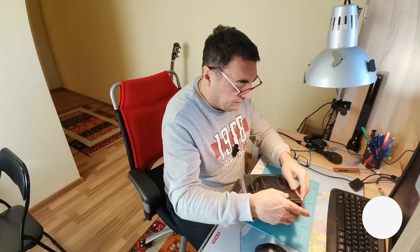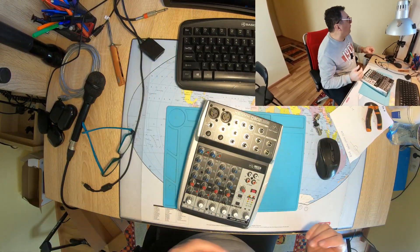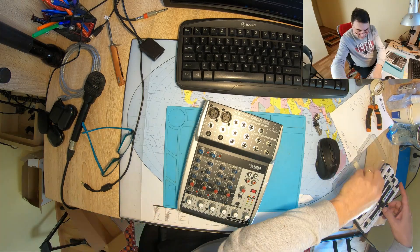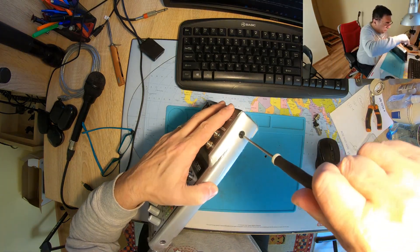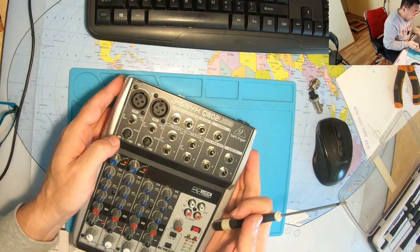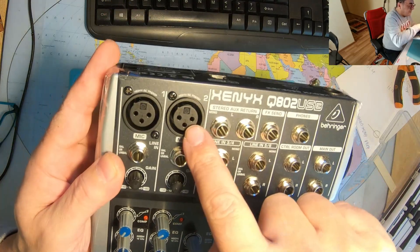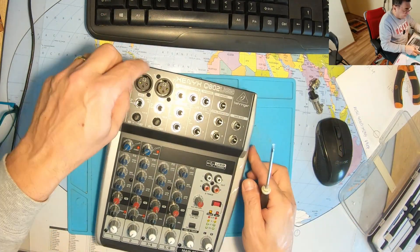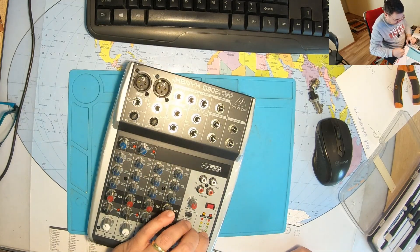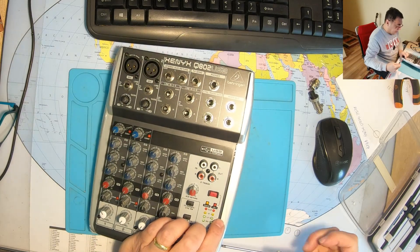Let's open it up first. There's a lot of tape all around — it's good, it's preserving the aspect of the mixer. I bought it like that; it's not new from the shop, it's new from a studio, almost unused. You can see the microphone connectors are absolutely untouched — you could see scratches if it had been used, but no scratches, nothing.